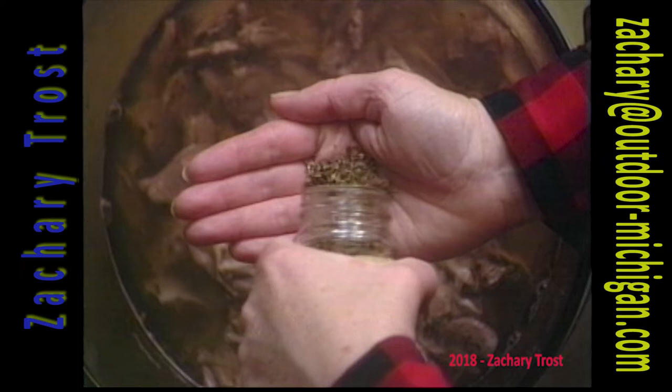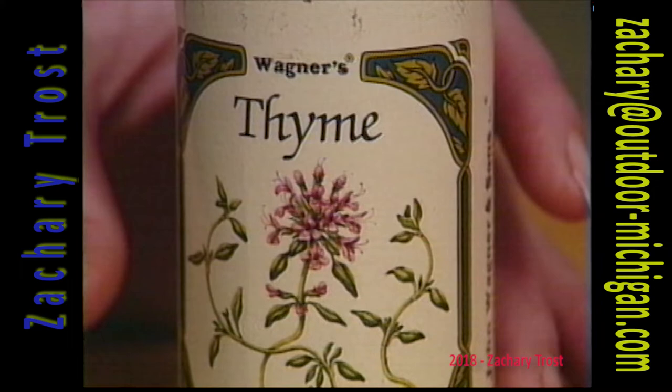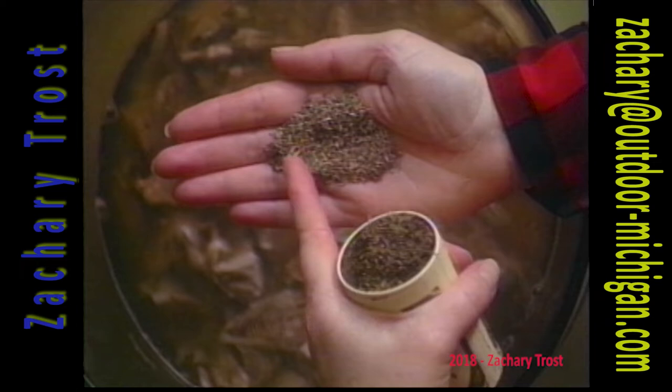We're going to add some herbs here — a little bit of oregano and thyme. This recipe is a real good, hearty recipe. It's got a lot of vegetables, and in fact it almost looks like a vegetable soup recipe. Some thyme, and pretty much that's about the end of the spices.